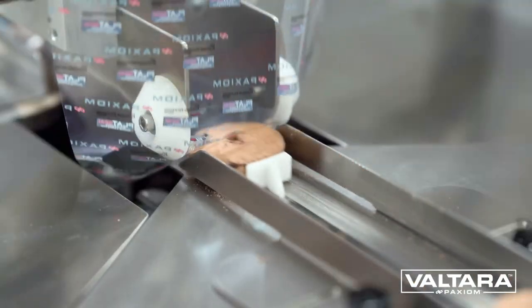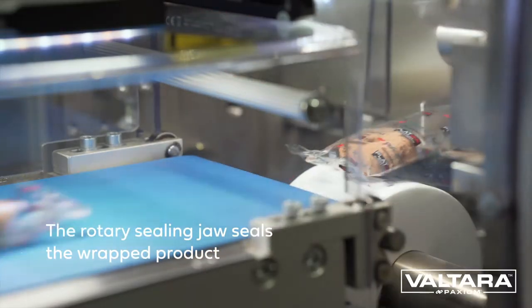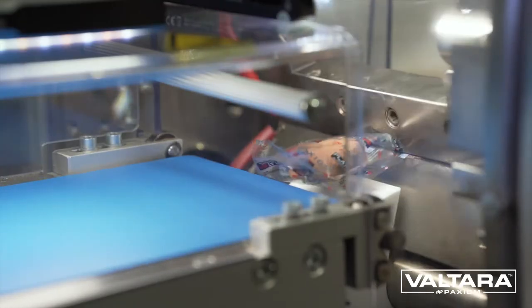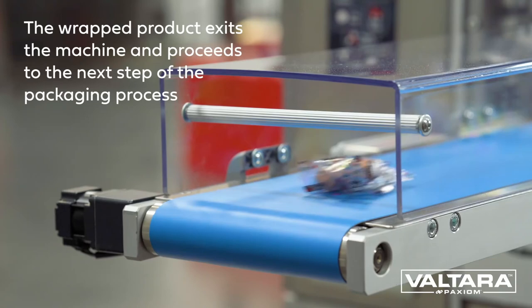Standard features include stainless steel frame, color touchscreen PLC controls, tool-less removable film roll, casters for mobility, small footprint, and more.